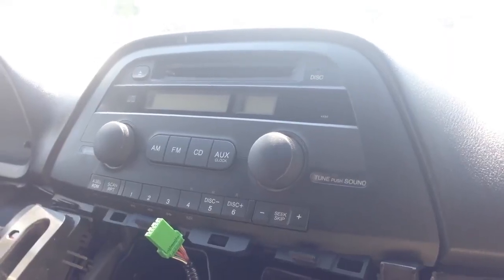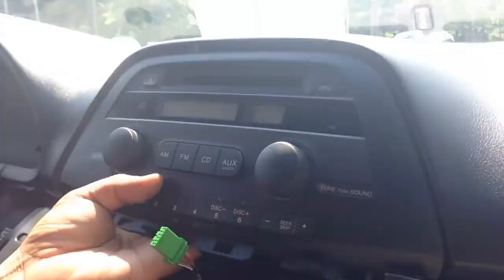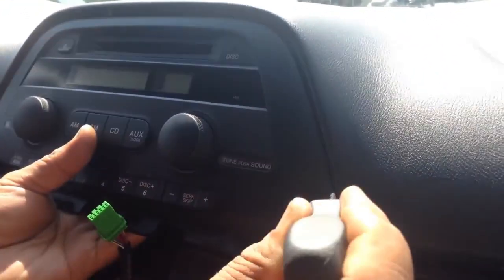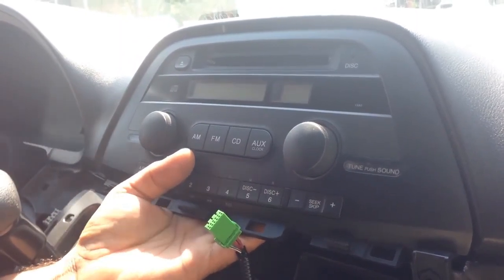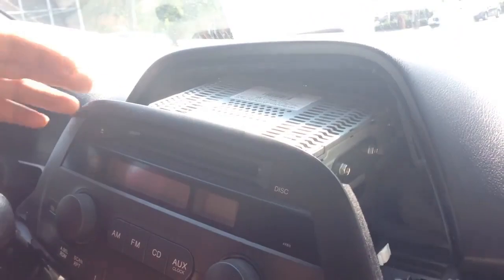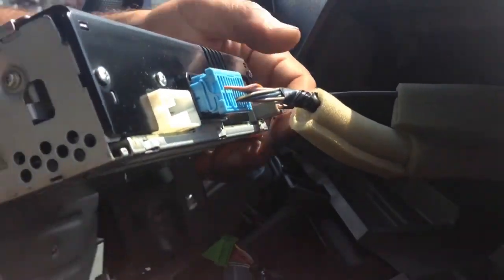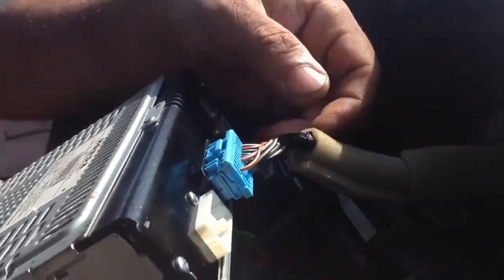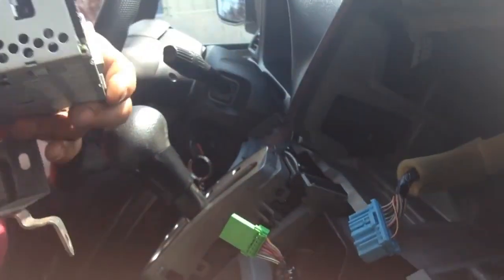There is a space under it that you can pop it out. You can also use a screwdriver to pop it out from the sides, but be careful not to damage it. I prefer to put your hands under it and just pop it out. Take out all of the connectors just like what we did previously. The whole piece is removable right now.